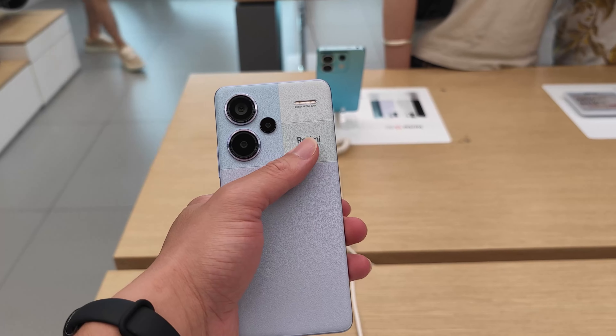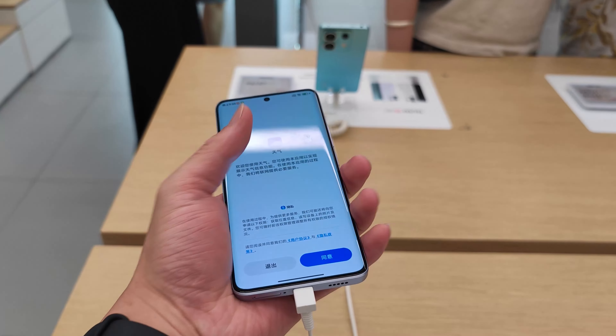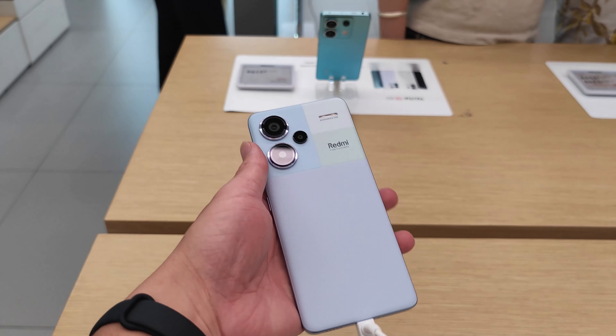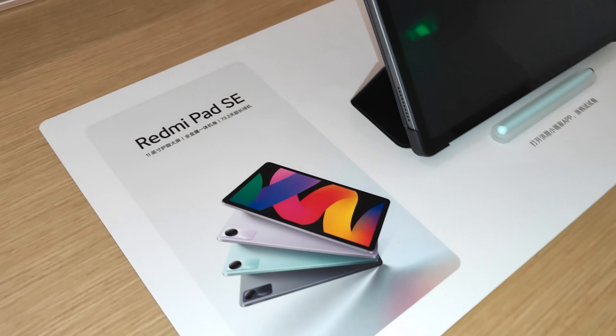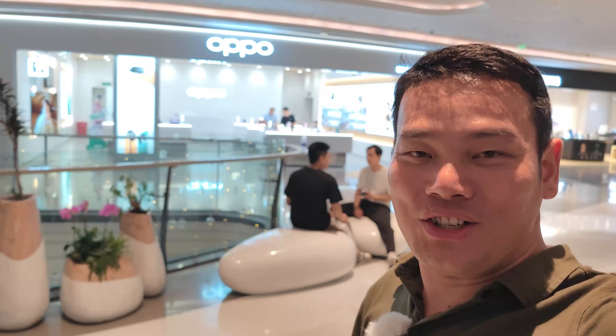Hi, what's up everybody, Sammy here. I really want to do the hands-on for the Redmi Note 13 series and also the Redmi Pad SE, but as you can see the shop is out of power, so I cannot do that for you — but I will do that tomorrow.